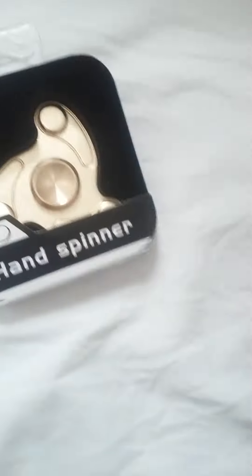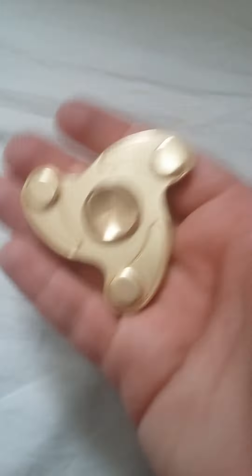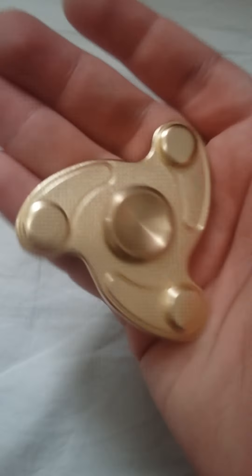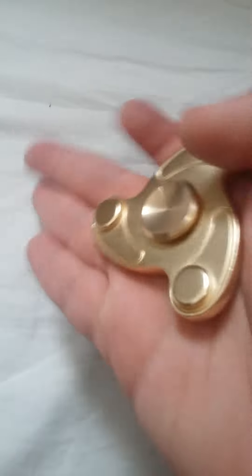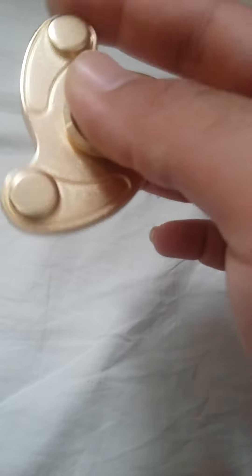Okay, and here we go. As you can see, it has weights, it's kind of heavy a little bit — that's good. It's golden, and you're supposed to spin it — there we go!